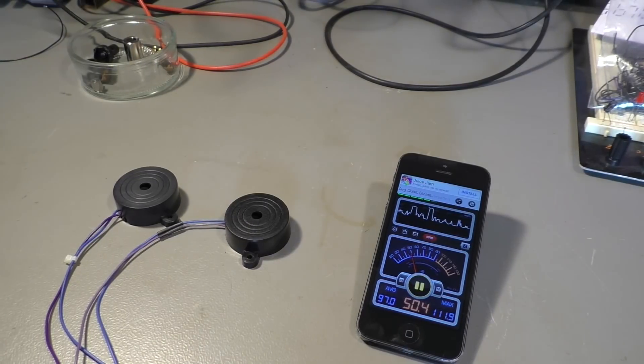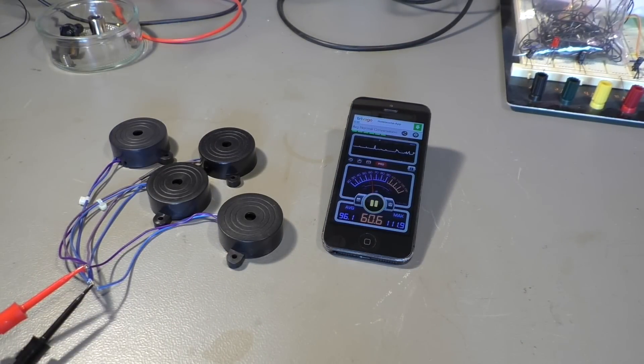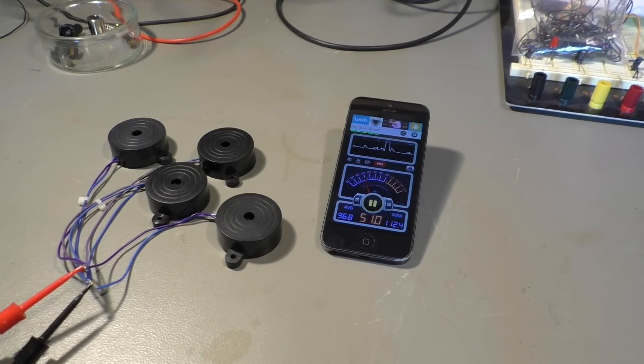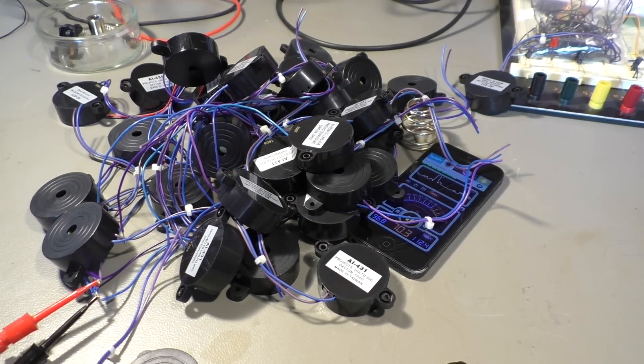And what happens if we don't take two but four of them? Let's see how that does. And even more interesting sound. Whoa. And you know what? Four is still a bit boring. So how about 40? Yeah, that's it. Let's hook them together.